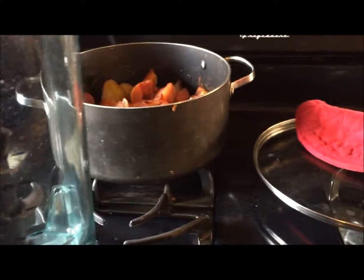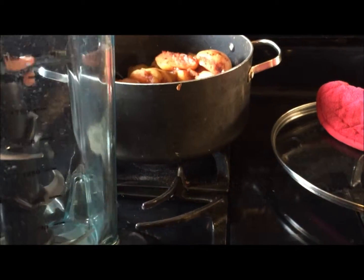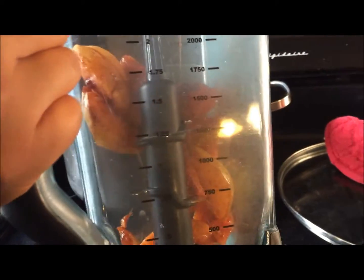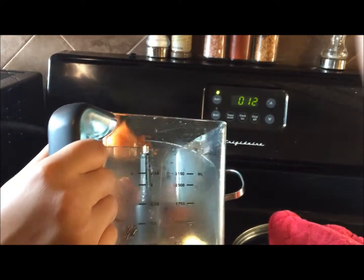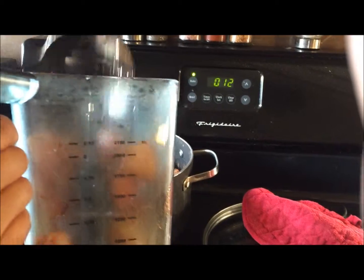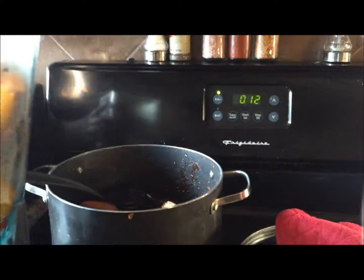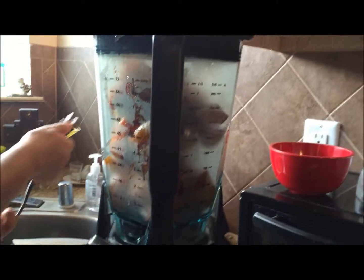Everything has been cooked down — about an hour and a half. I checked everything with a fork and can stab it pretty easily. Transfer the fruit into the blender using a spoon rather than trying to pour from the Dutch oven, which is too wide and you'll just spill fruit everywhere. Once the fruit is in, pour the remaining juice from the Dutch oven into the blender as well. Let it cool before blending — don't put it in while it's piping hot. Then plug it in and let it blend.